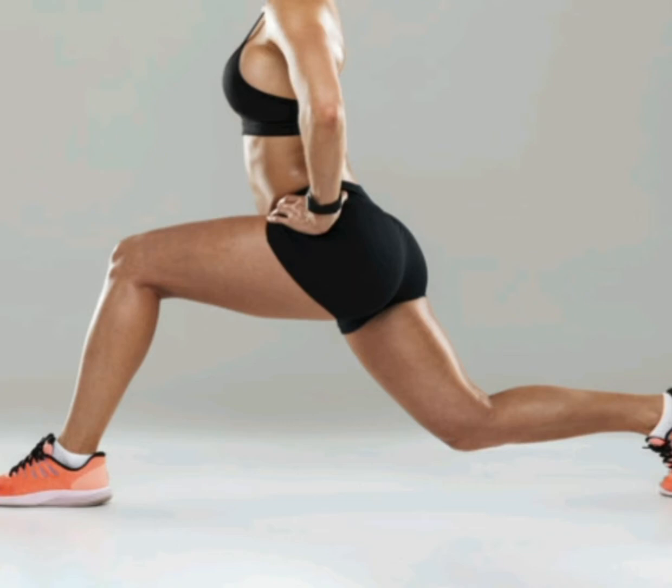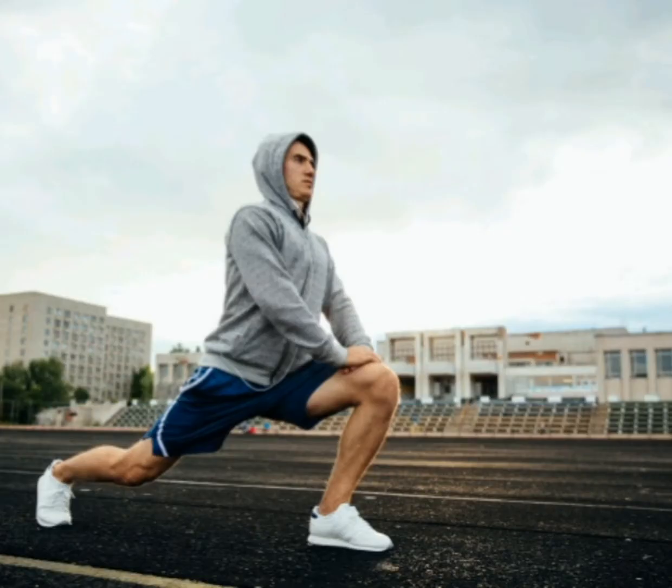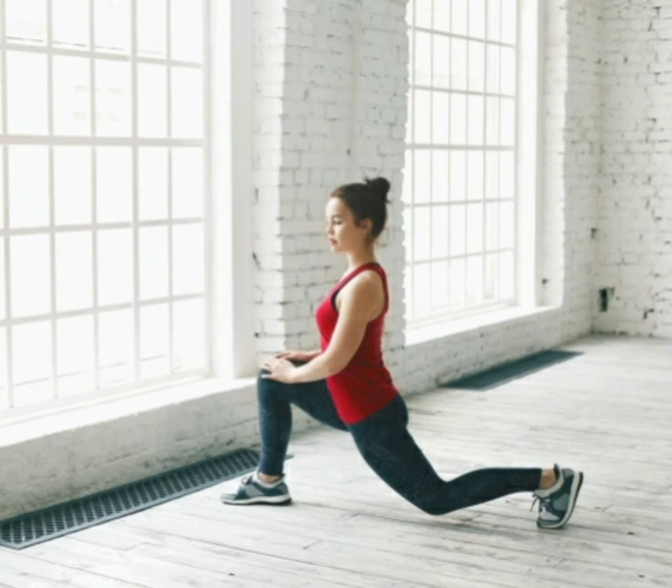Lunges will focus on your quadriceps, glutes, hamstrings, calves, and core muscles, and help to tone your lower body while keeping your upper body straight. Your shoulders will be back and chin up. Step forward with one leg, lowering the hips until both knees are bent at about a 90-degree angle.